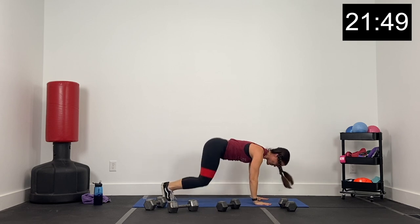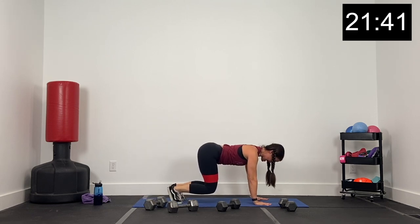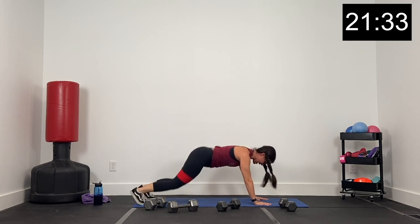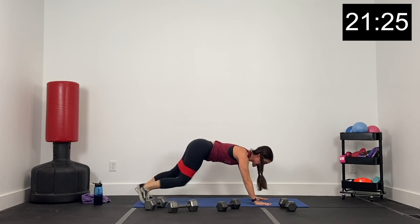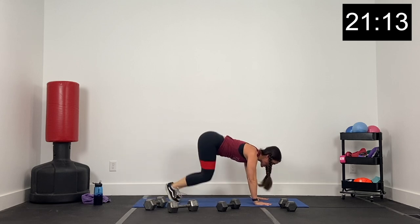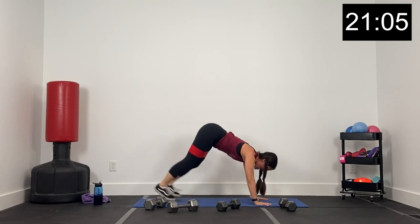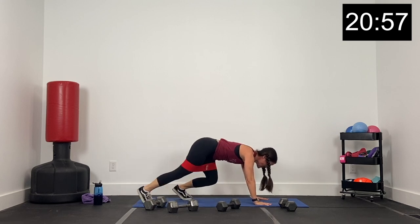Dumbbell down, keep your band on. Turn it over to a bear crawl — hands under the shoulders. We've got out, out, in, in — jump out, jump in. Let's go in three, two, and one. Core tight — out, out, in, in, jump out, jump in. If you don't want to jump, just keep tapping in and out. Otherwise we're going out, out, in, in, jump the feet out, right back in. Keep your eyes on your hands — it's tempting to watch your feet, but just watch your hands. Core nice and tight. We've got five, four, three, two, and one.